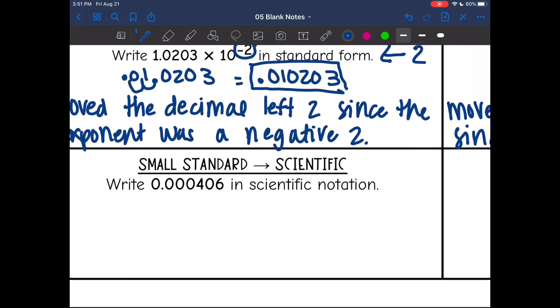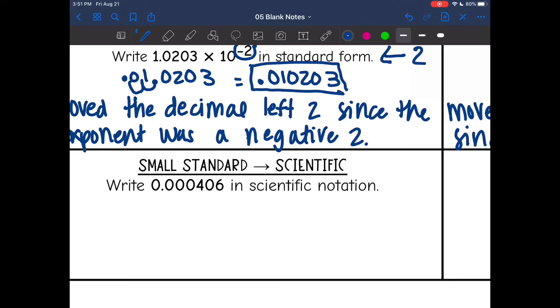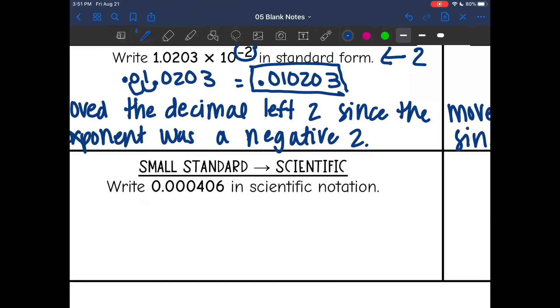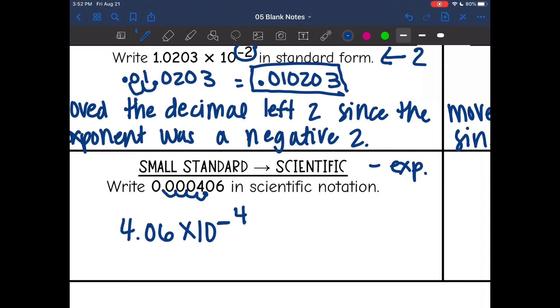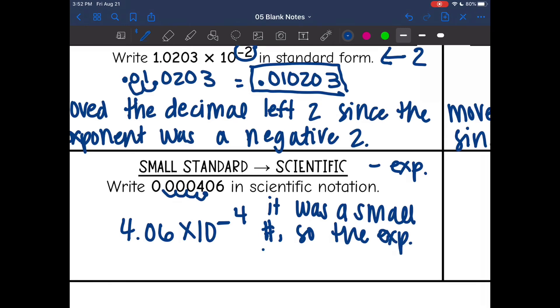Now we're going to go from standard to scientific. Since this number is small — less than one — we start with a zero, which means I'm going to have a negative exponent. So it will be times 10 to a negative power. I need to create a number between one and ten with this decimal. Placing the decimal after the first non-zero digit gives 4.06, which is between one and ten. I count how many places I moved — one, two, three, four. It was a small number, so the exponent is negative four.